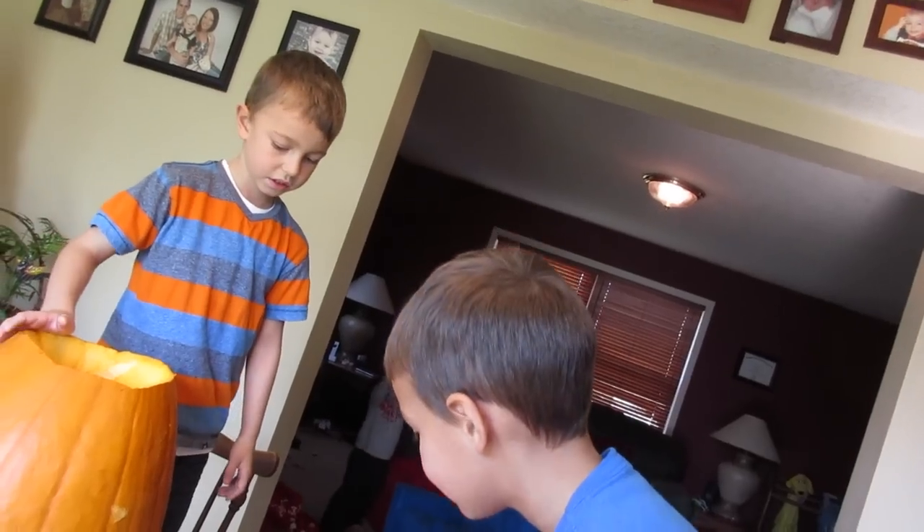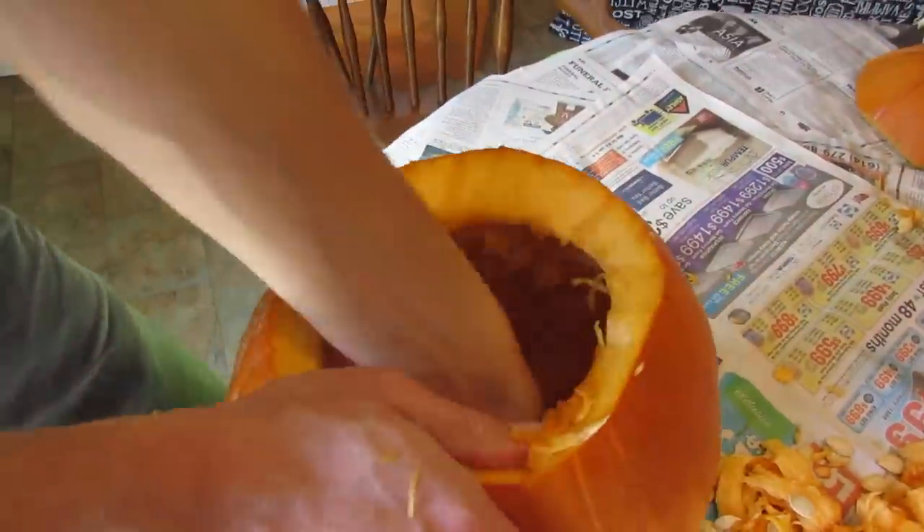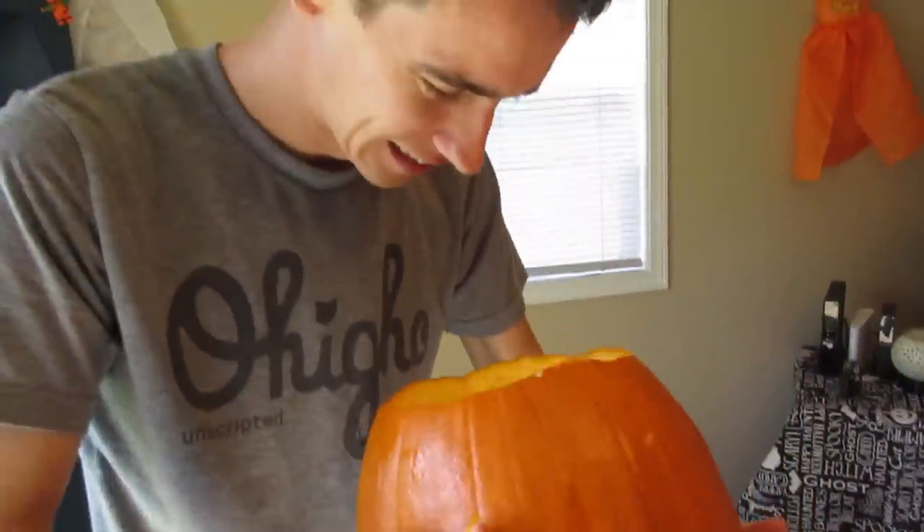Now that we've got the boys started on taking their stuff out, it's time to get started on ours. This is actually the first year the boys are digging in with their hands in the pumpkins. Previous years Chase and I have had to clean it out — they won't touch the seeds and goo. This will keep them entertained for a while. Now I'm going to hollow out my pumpkin — there you go, perfectly cleaned out, she's ready to carve.